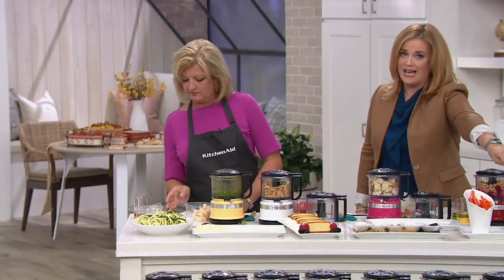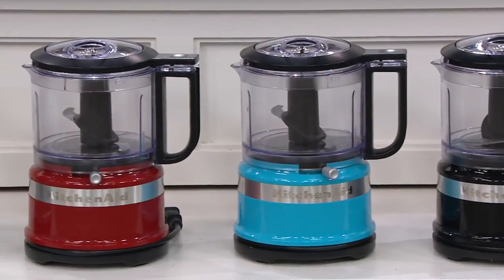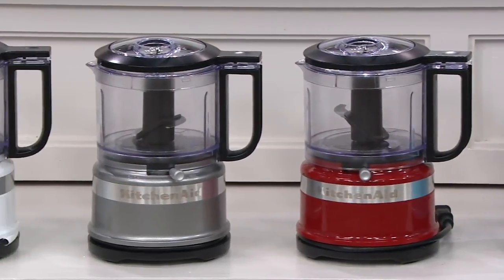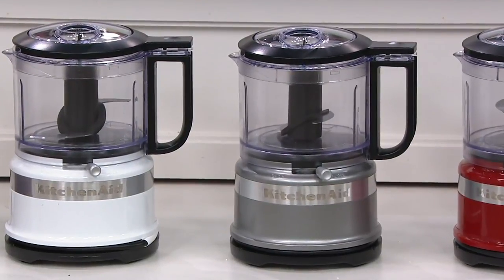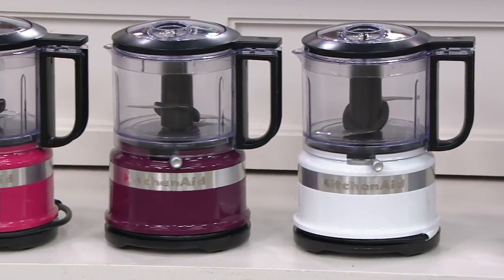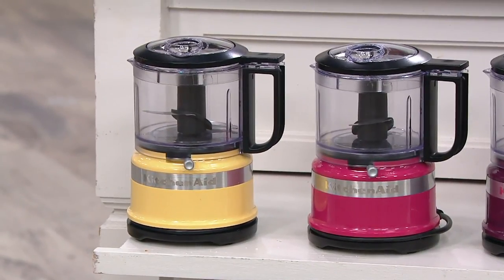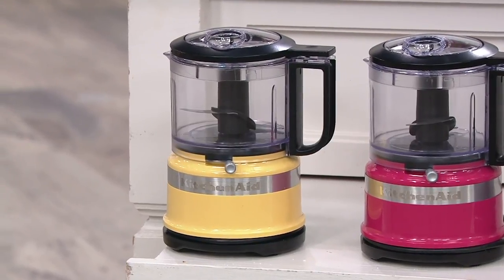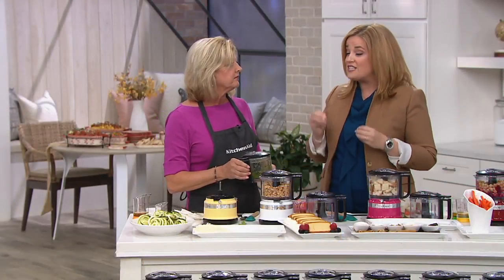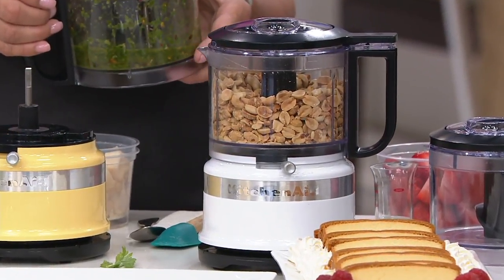Right down here in front we have the black, which has been a popular color this month. Next is crystal blue, then red — always a popular choice. Next door to the red is contour silver, which Scott confirmed emphatically is our most popular at this time. Then we have white, boysenberry, beautiful cranberry, and majestic yellow. Two easy payments of $18.37 are available now. The sale price is $36.74. If sold separately, the extra three-and-a-half-cup bowl could cost you $71.65 on its own, so you're saving more than $34 here.